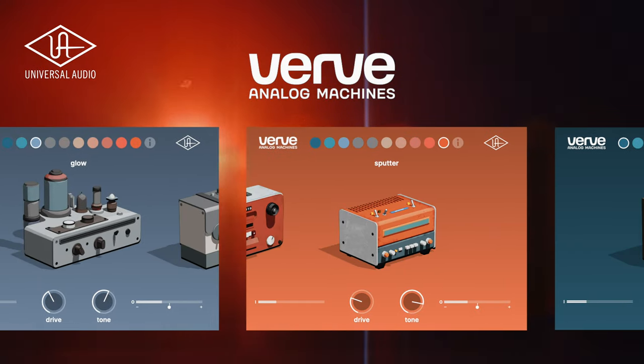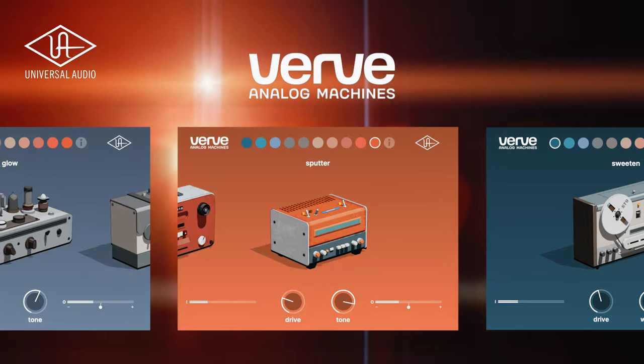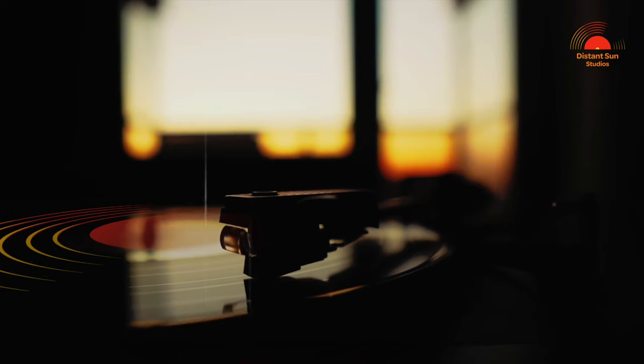It's a new plug-in day at Universal Audio. The UAD Verve Analog Machines plug-in is here. Hi, I hope that you're well, or if you're new, thanks for checking out the channel. I'm Matt from Distant Sun Studios, and today is indeed a new plug-in day for Universal Audio.